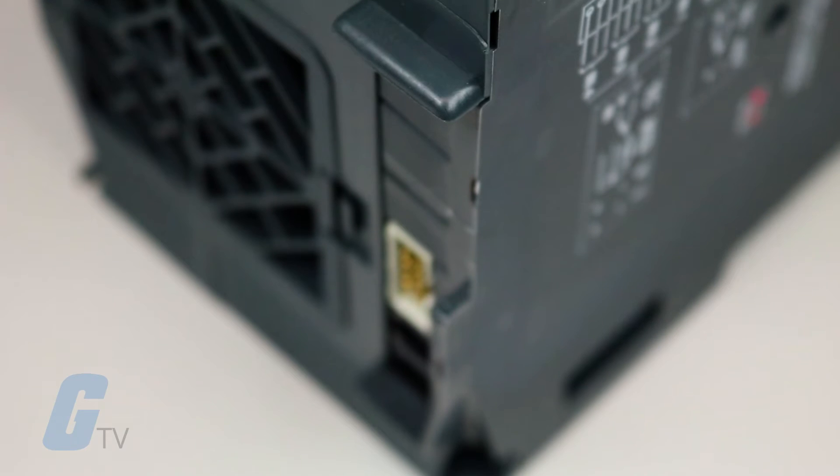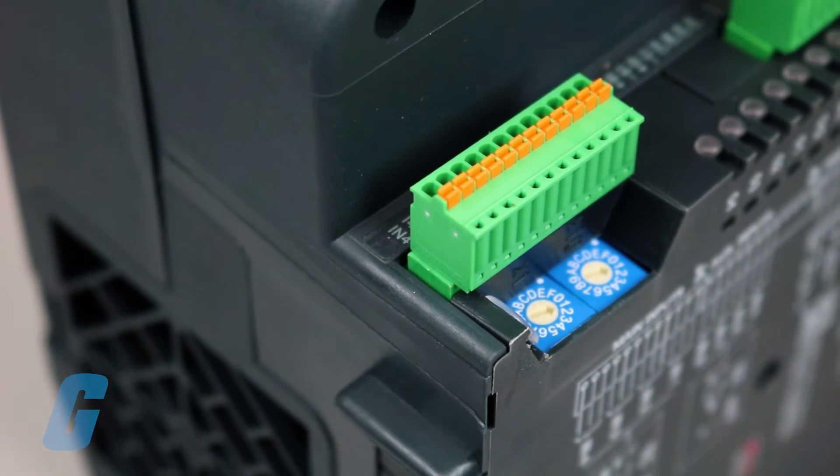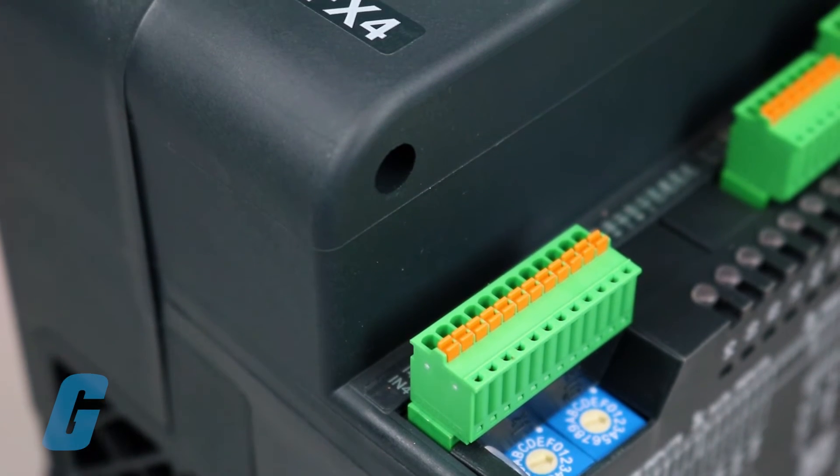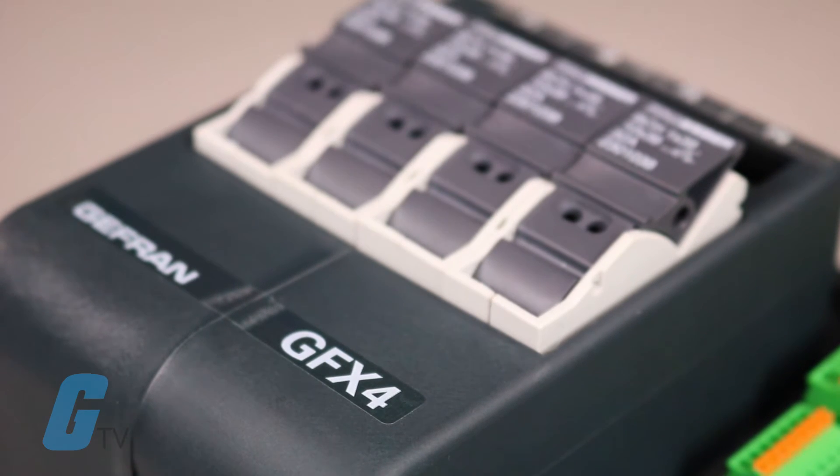Jefferyn's GFX4 controls the four-loop controllers autonomously, providing a complete diagnostics platform for factors such as the loaded current, the control of the zones, and the state of the alarms.